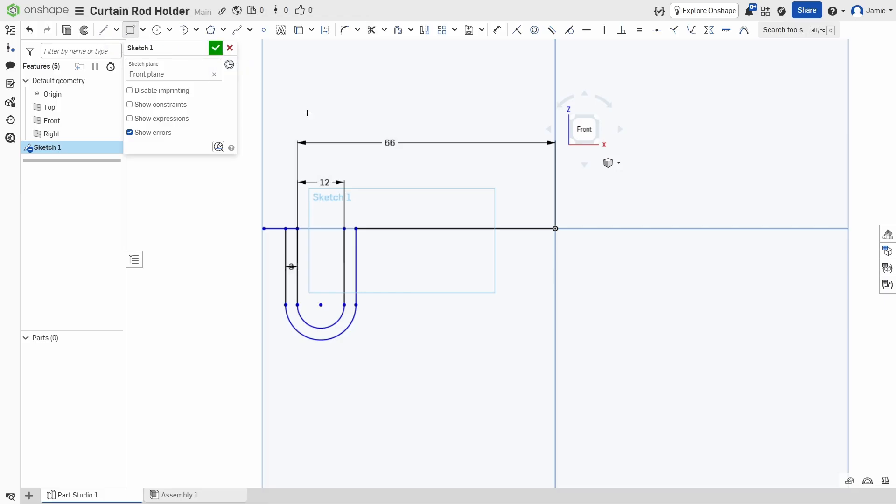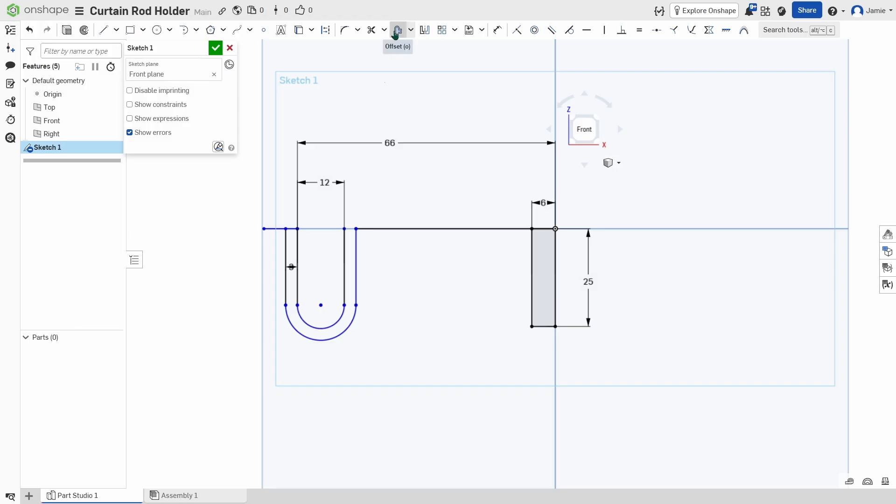We're going to build a rectangle here. Grab this corner, drag it down, and go about 6 millimeters — type in 6. Hit D for dimension, click here and here, and we're going to say 25 millimeters. Next we're going to build some strengthening ribs. We'll go with an offset of 3 millimeters. Go to offset, click on this, flip it, hover over, type 3, enter.